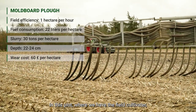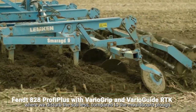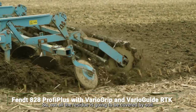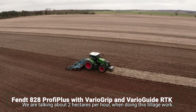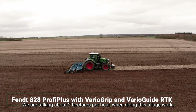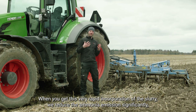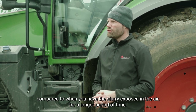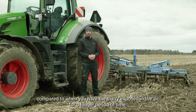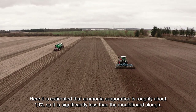In this plot where we have the field cultivator, we have a less intensive tillage operation. We disturb the soil less compared to the moldboard plow, so not all the residue is going to be covered by soil, but we have a high field efficiency here — about two hectares per hour. This very rapid incorporation of the slurry that's been applied reduces ammonia emission significantly compared to where you have the slurry exposed to the air for a longer period of time. The ammonia evaporation is roughly about 10 percent, which is significantly less than with the moldboard plow.